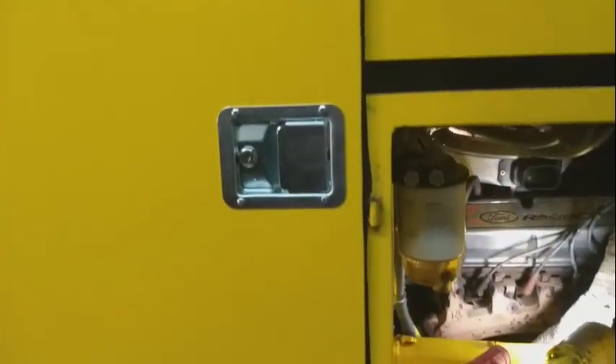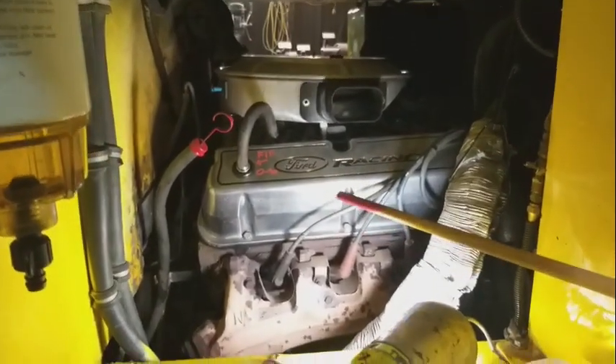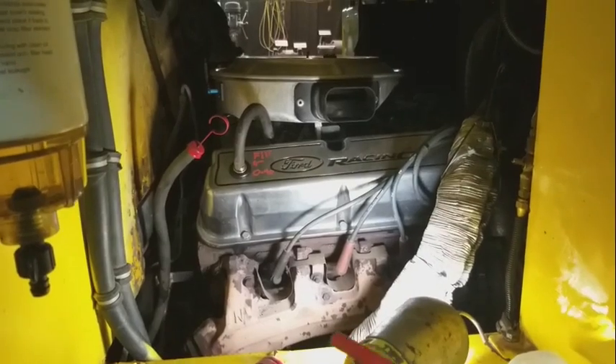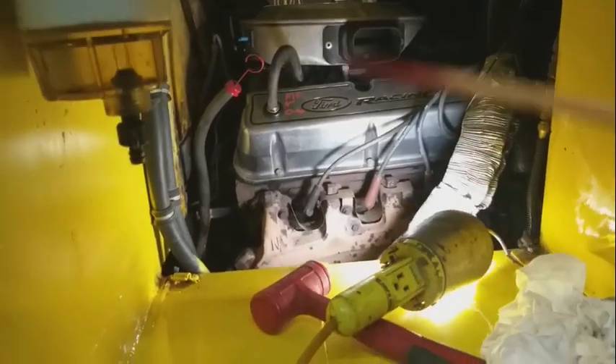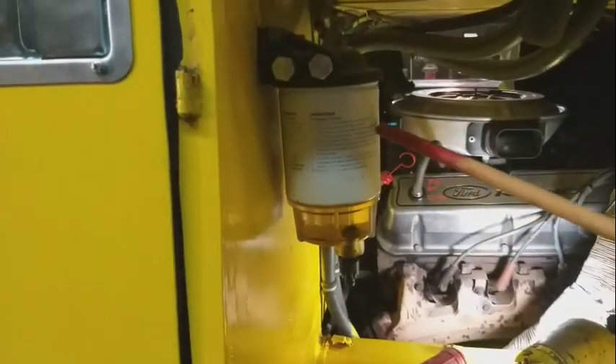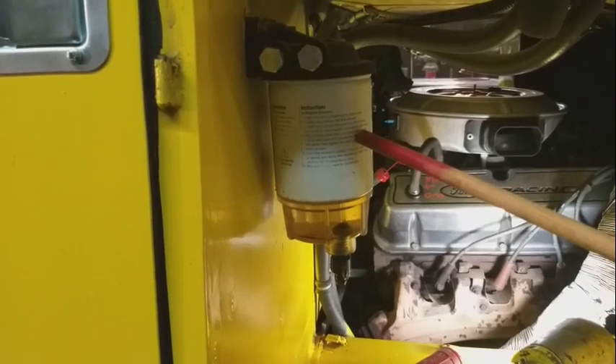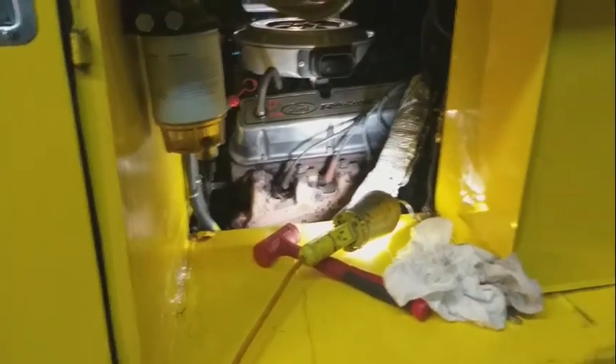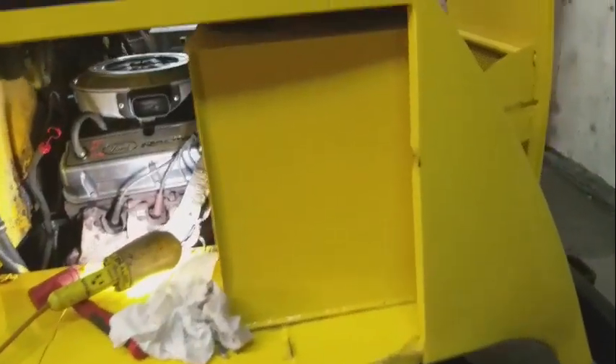All his doors are hinged to lift off. This is his motor — a Ford 351. And this is the new style of fuel filter so you get away from all those small fuel filters. New rad.